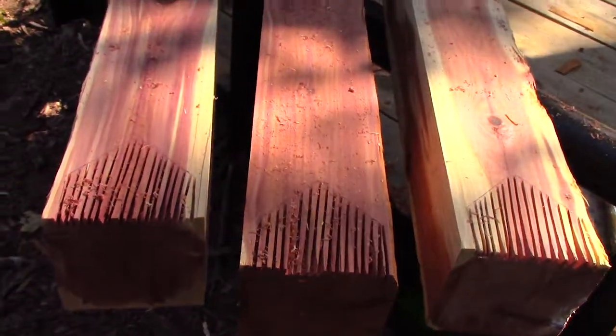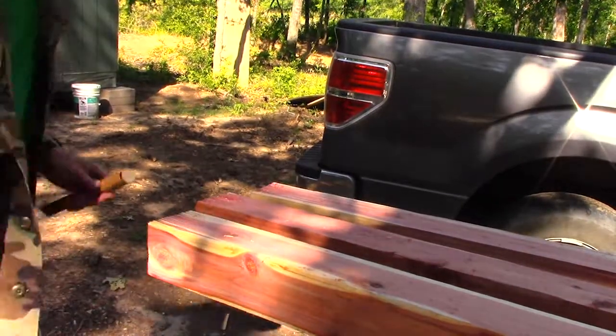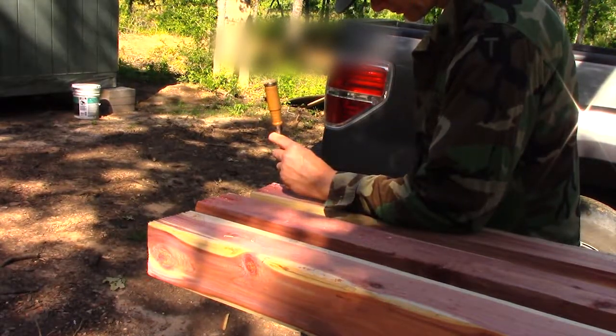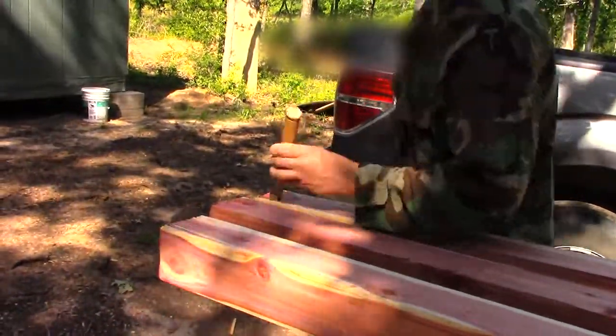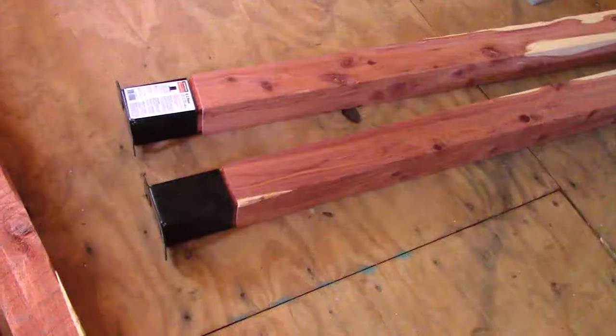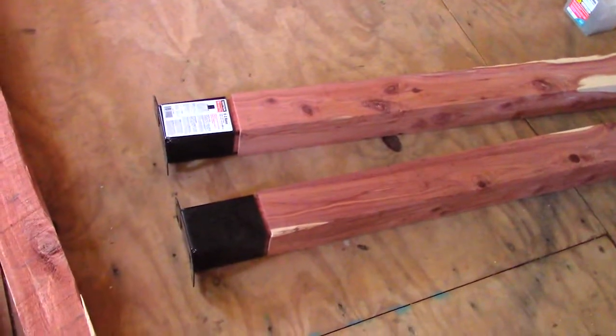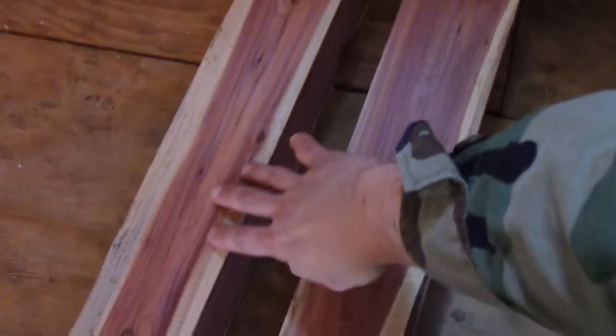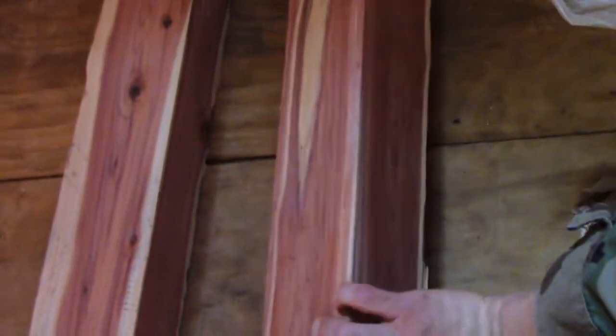All right, I have got them all notched out and I am going to start chiseling. Here is the finished product. This side faces outward because of the grain of the wood, and on this one we will be sitting behind this one so this side will be seen. I chose outside because of the grain of the wood.